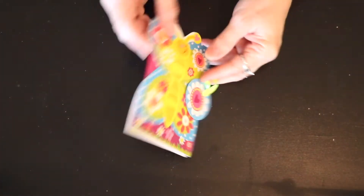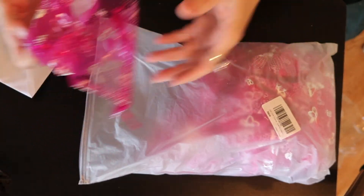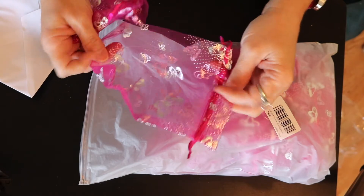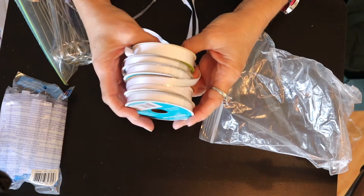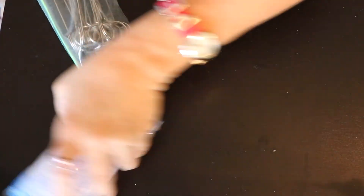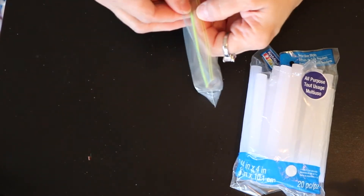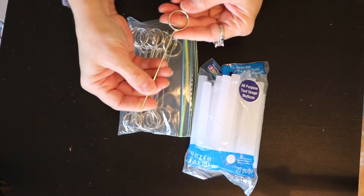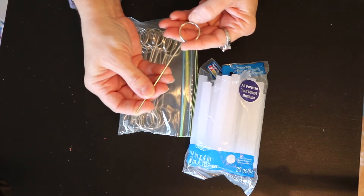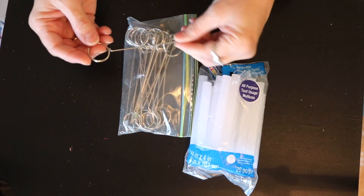Oh, another bag - look how cute it is. Got more hearts here. And another bag of bags - these are pink with butterflies on them, aren't they pretty? Got lots of white ribbon, how perfect is that? Glue sticks - can always use those. And then there's this little baggie with these in it. You would use these like a photo holder or a place card holder and put it in a little pot or something.